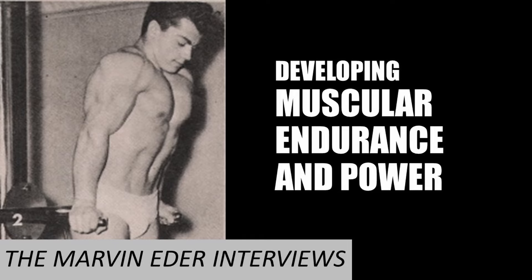In today's video we continue with the Marvin Eder interview series, listening to Marvin as I interview him about his earliest training methods. I have read many articles on Marvin's early training and listened to the few interviews that exist on his earliest training methods, because it is these early methods of the silver era legends such as Marvin Eder that really interest me — and I think they interest a lot of people. What was Marvin's foundation training like?